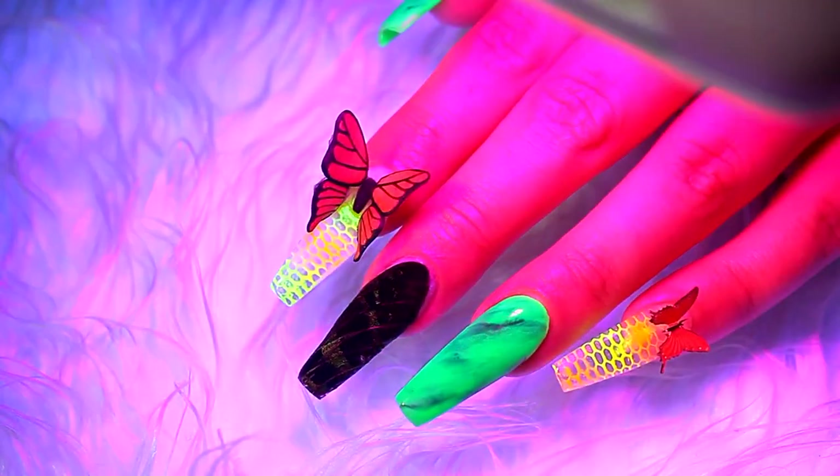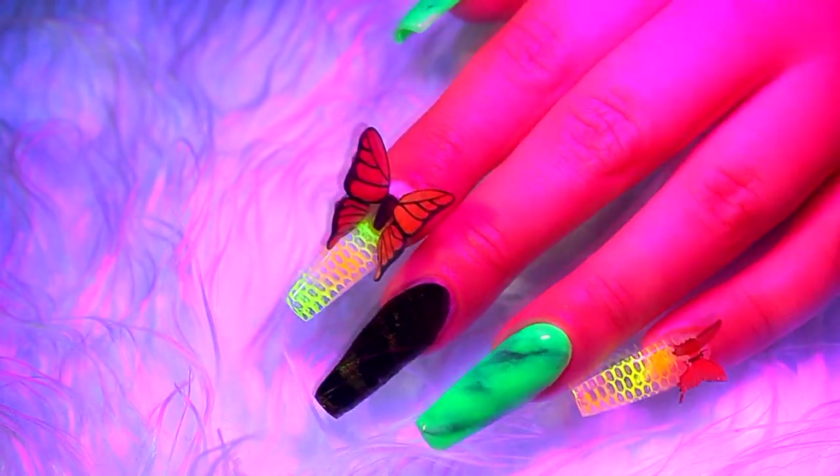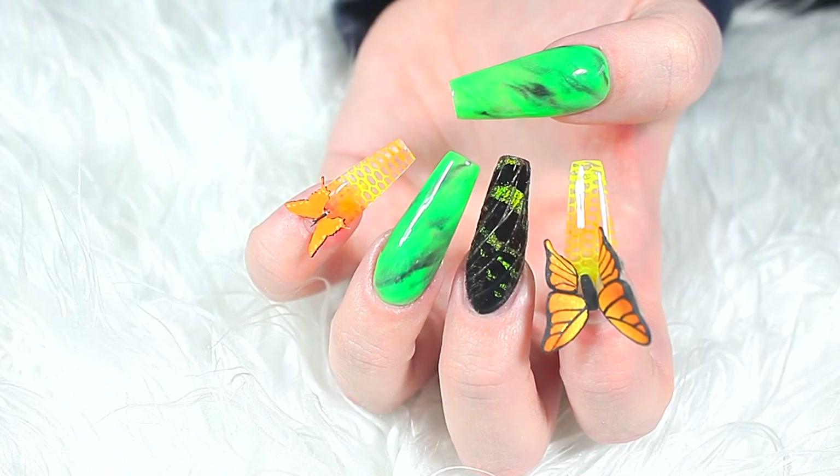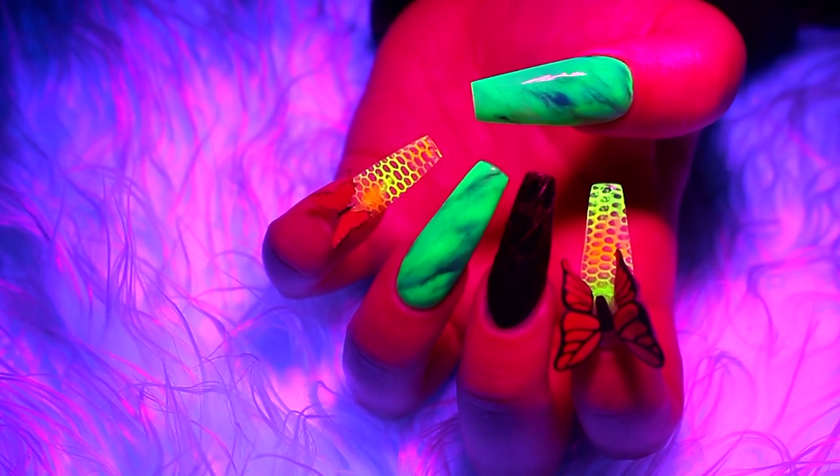Hello everyone and welcome back to my channel. In this video I'm going to be using a real butterfly wing — well actually it's a sunset moth wing, but saying butterfly is such a nicer word. So if you'd like to see how I did these nails then just keep watching.